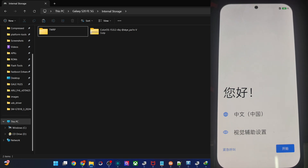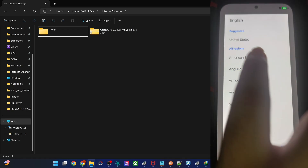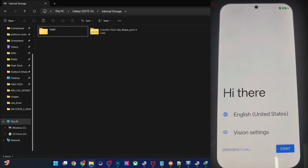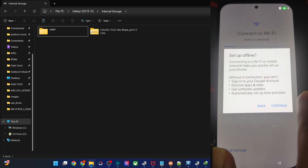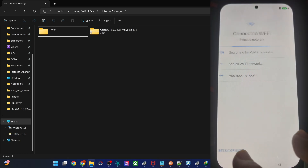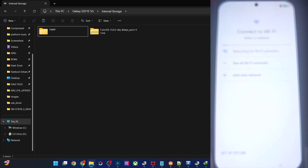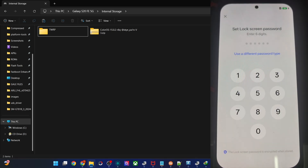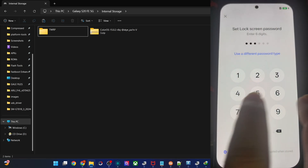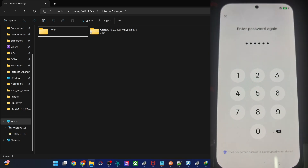The OS is currently in Chinese language — not an issue. Change it to English US from the setup screen. Skip the mobile network setup and proceed offline. For now, skip Wi-Fi as that would take a lot of time.